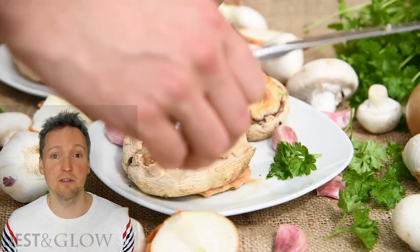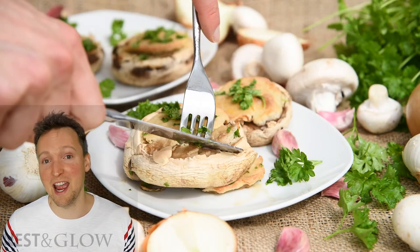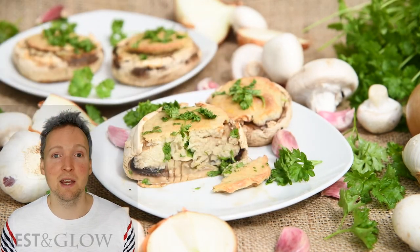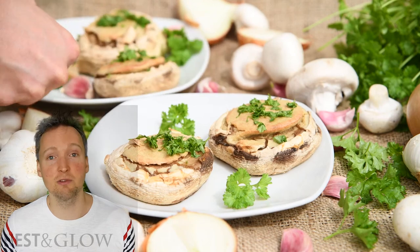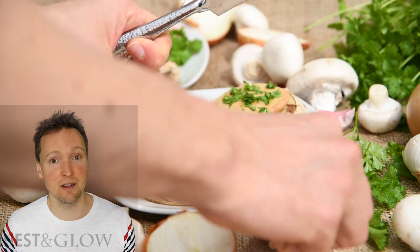I'm sprouting the quinoa for this so it means it's easy to digest. All this means is you soak it for at least an hour or eight hours overnight and it starts to open up a bit. That means that when it's blended and baked, it cooks perfectly. It also, according to some people, means it's suitable for paleo diets. It's sprouted and this reduces some of the anti-nutrients, apparently.